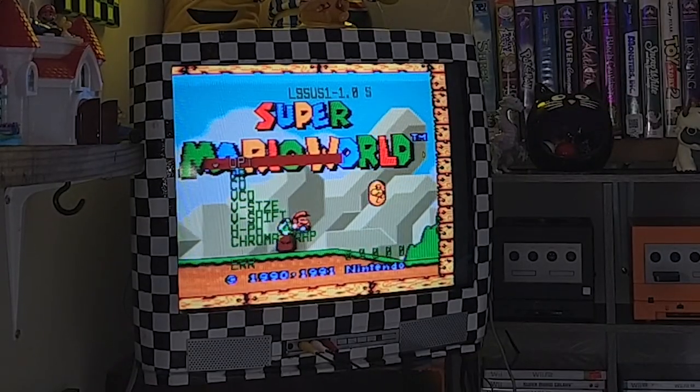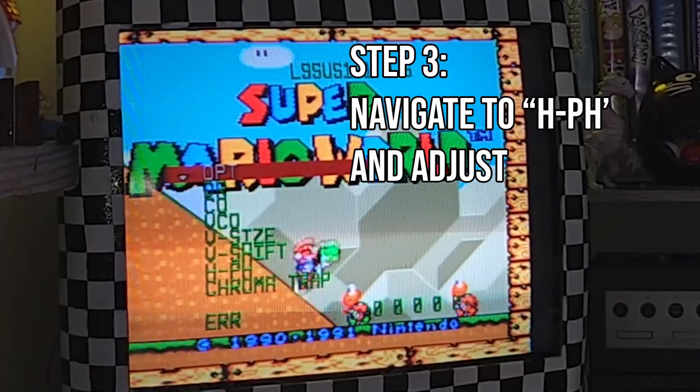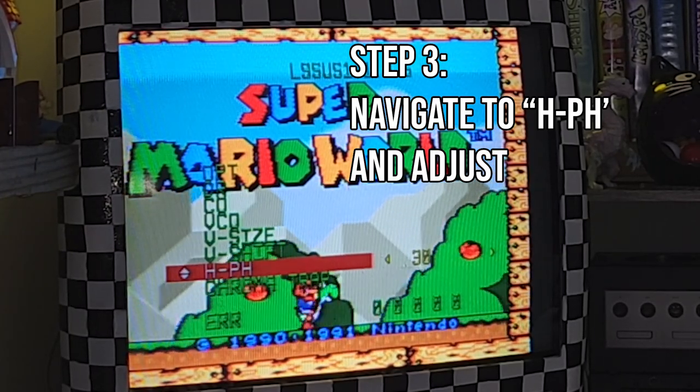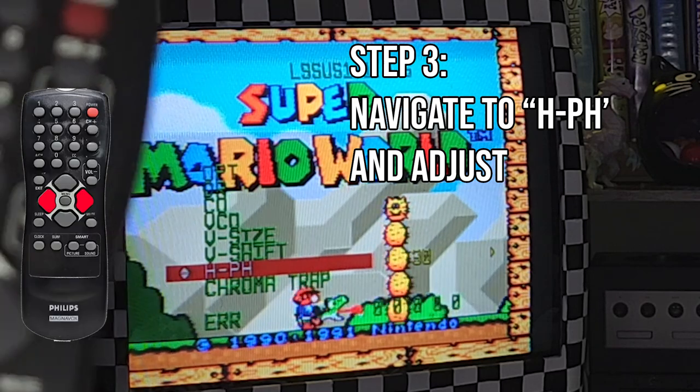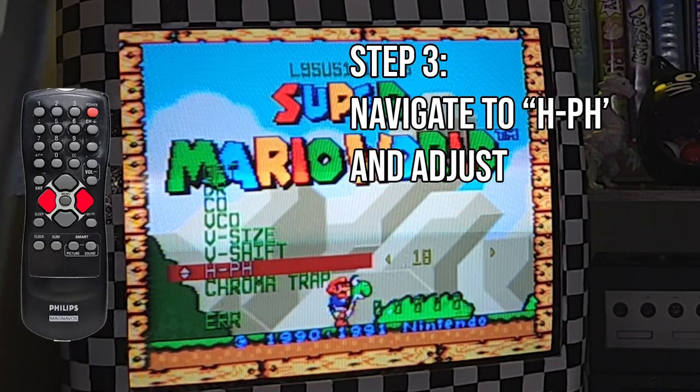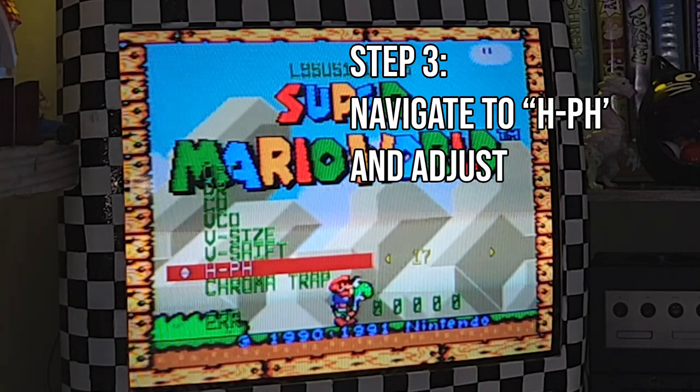Congratulations, you're almost done. Now that you're in the service menu, navigate down to H/PH. Using the left and right buttons on your remote next to your menu button, scroll side to side until you've adjusted your screen to your liking.